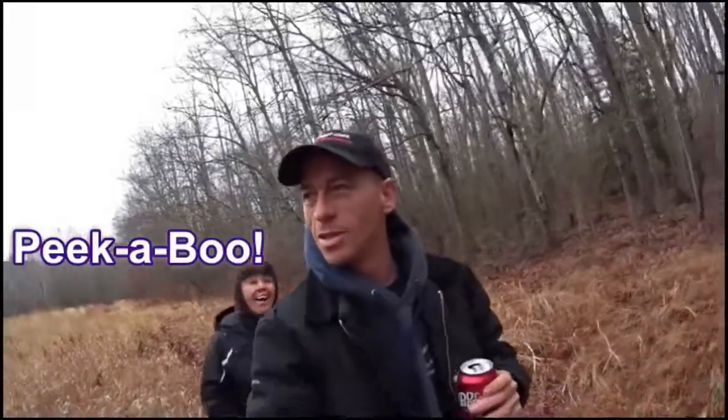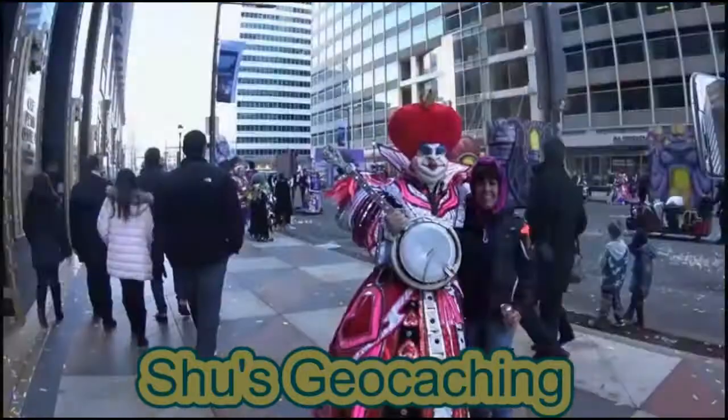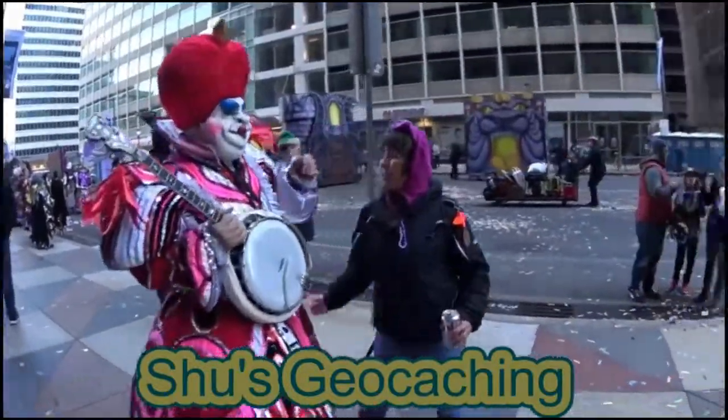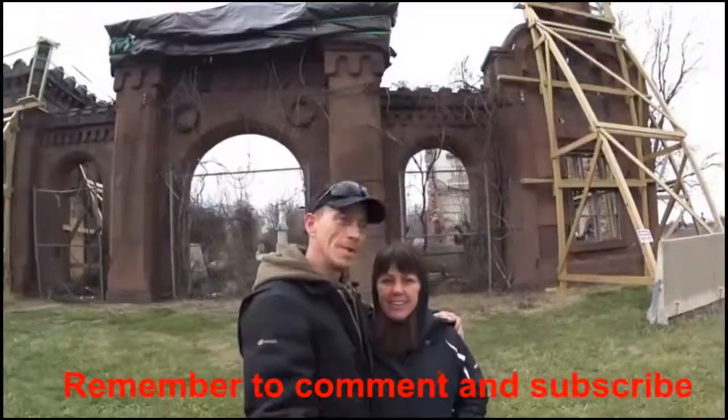This just in — Shoes Geocaching is releasing a new video, so stay tuned and roll that intro. Hey everybody, Shoon April here.